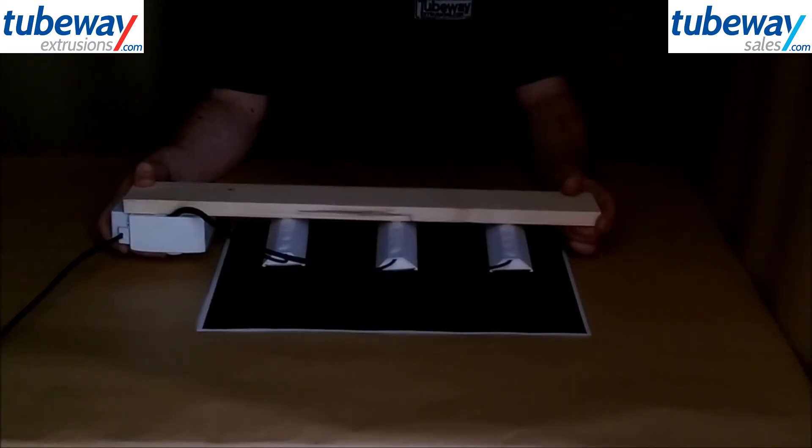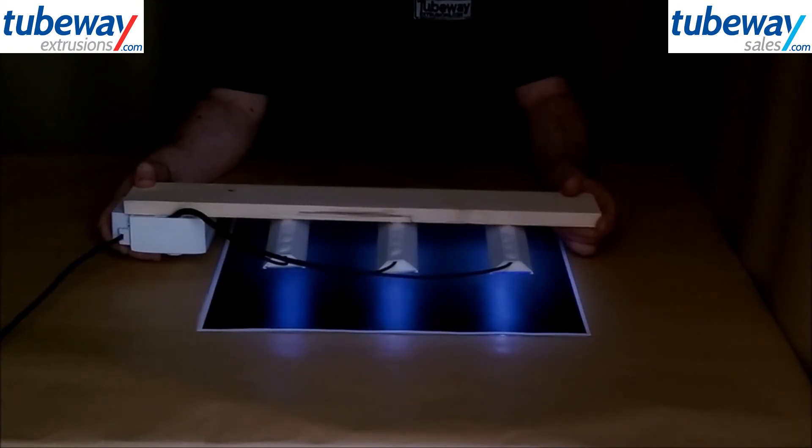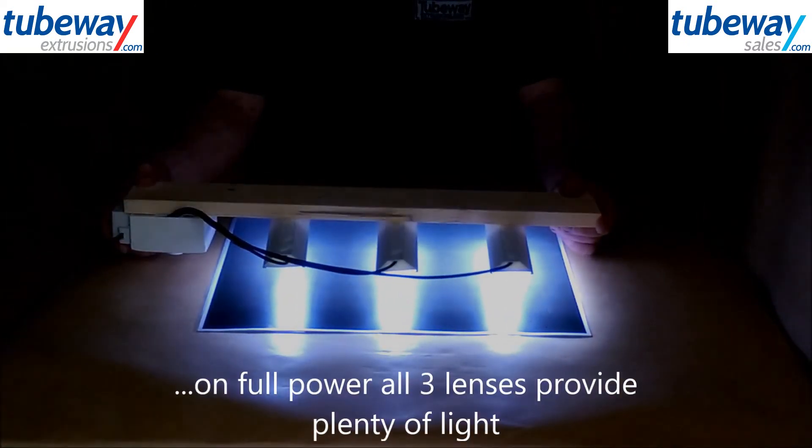Now showing these facing away from the camera, this is on minimum power again. But if we turn them up to full, you can see that all three diffusers allow plenty of light through.